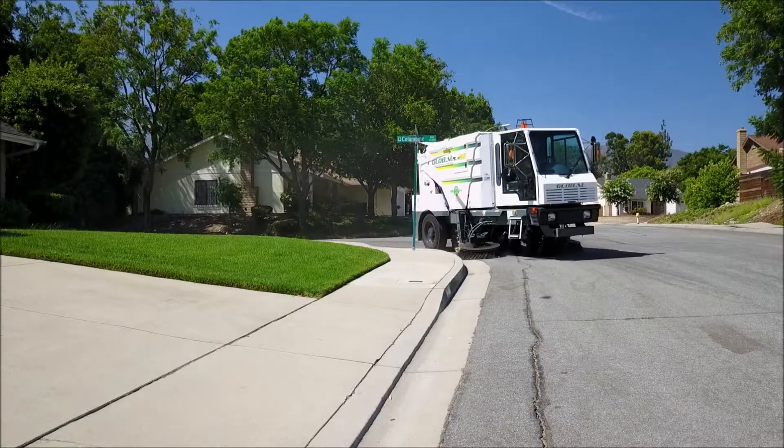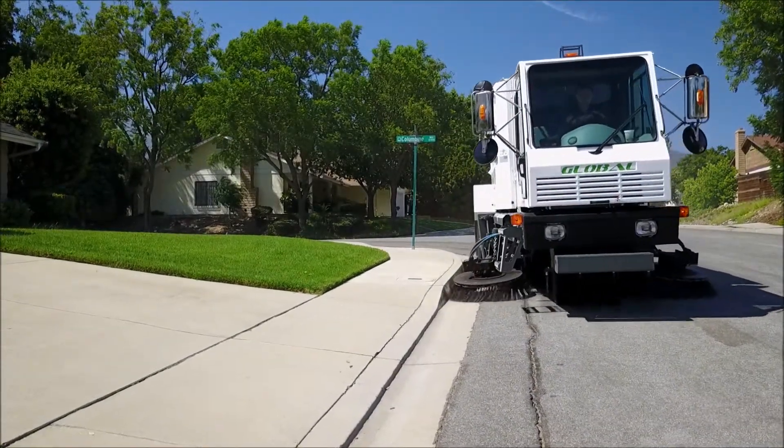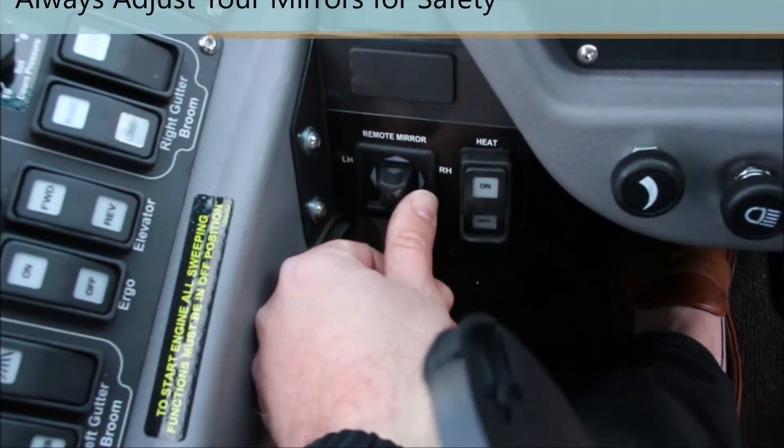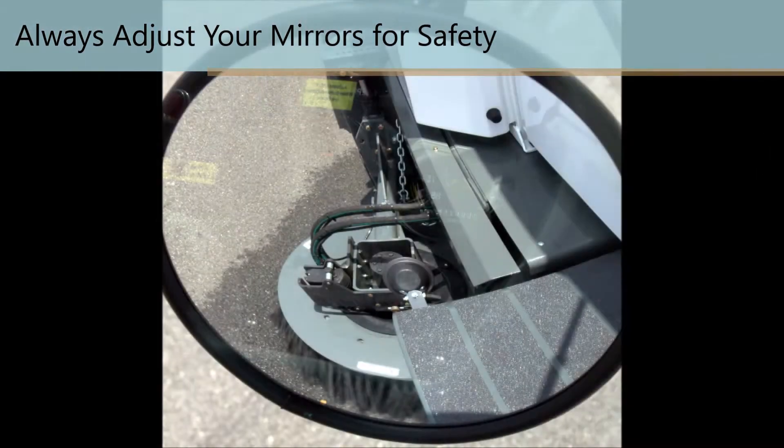The Global M3 is designed with a cab that seats the operator in the center position. This promotes better visibility for safer operation and eliminates any need to lean to one side or the other to see the curb line while sweeping. The mirrors are set so that the lower convex is used to follow the curb line with the gutter broom.